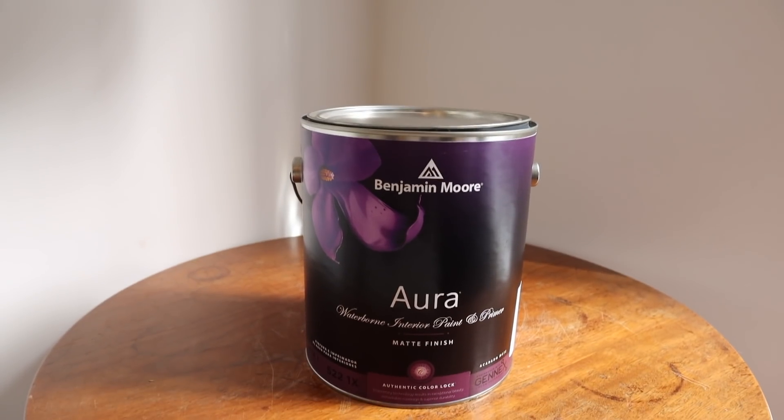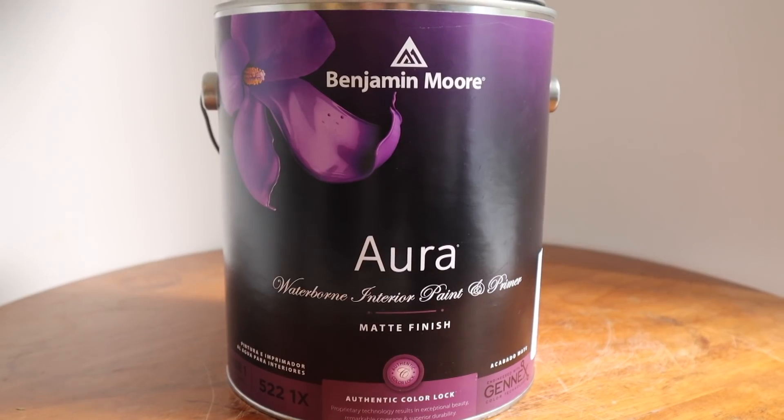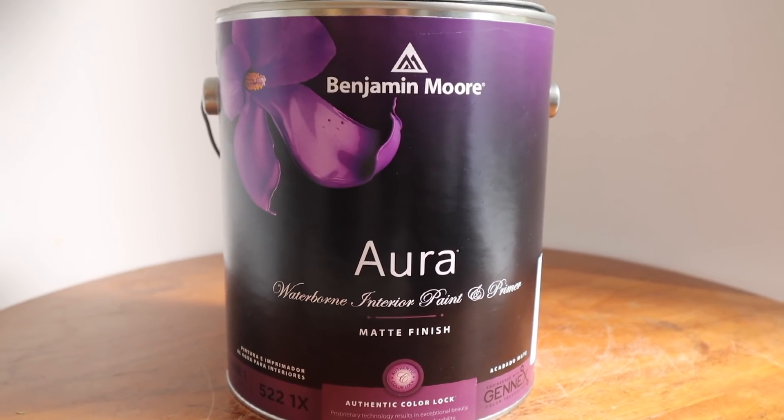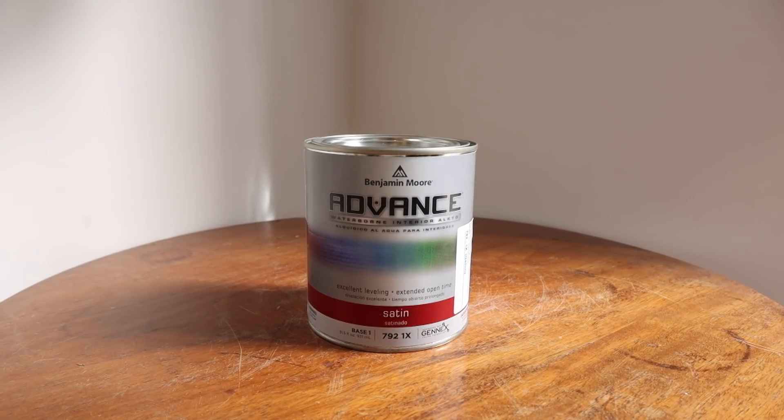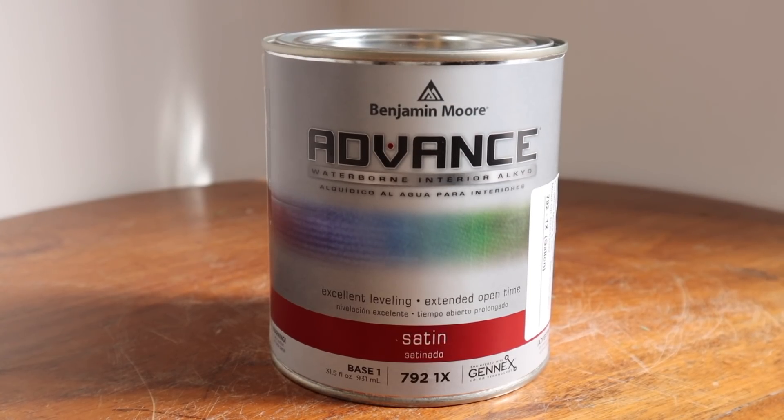They helped me with the last one I did at nan's house and I'm really thankful that they're helping me out again today. We're using the Aura Matte line and I've picked Simply White, so I'm excited to see how that turns out. I also picked up the Advanced line for some of the wood trim in Decorator's White, so we're gonna have fun this weekend.